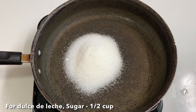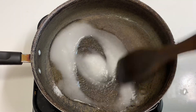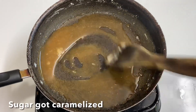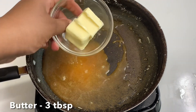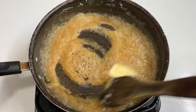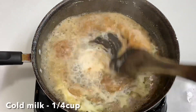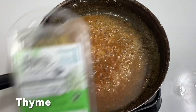First, we will place a piece of dough in a pan. Put in 2 tbsp, then add 3 tbsp of butter. Now, we will change the color. Continue adding the butter for flavor.